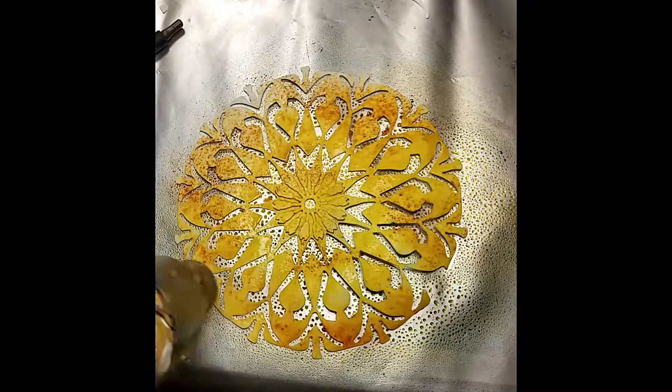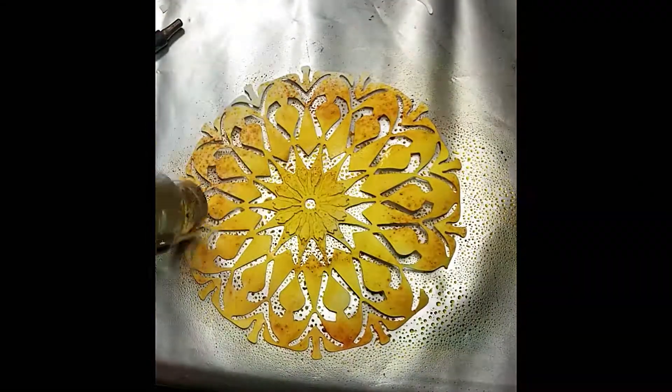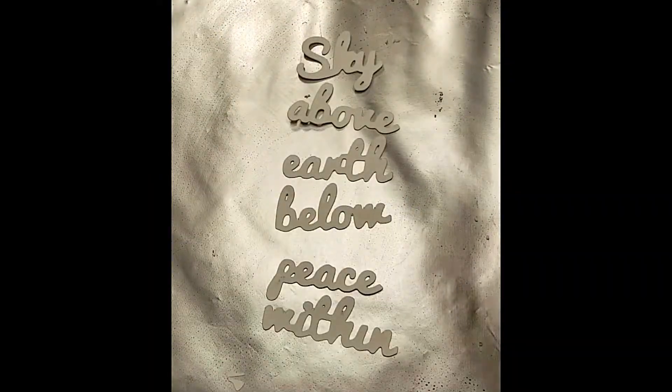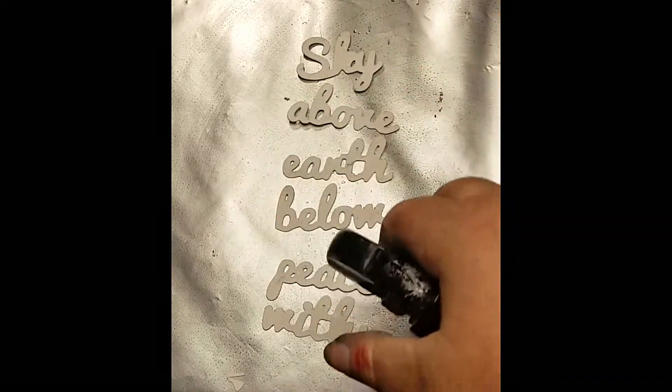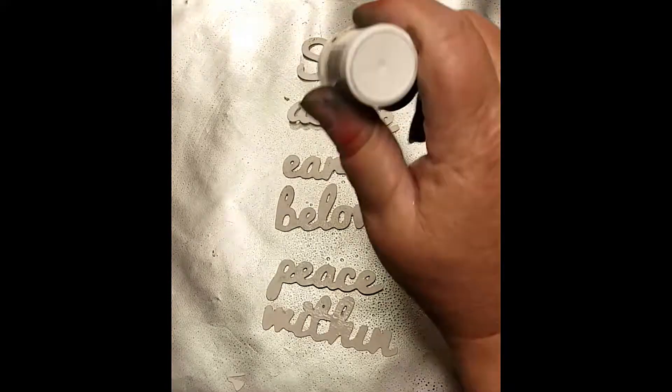I love watching those colors pop. Now we're going to do the words — just spritz them with water and shake on the brush-os.